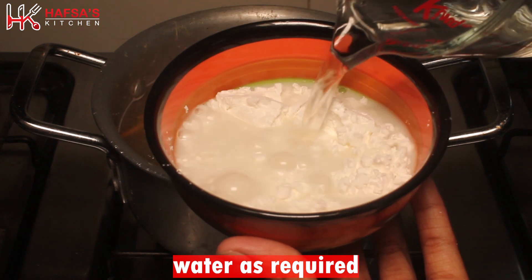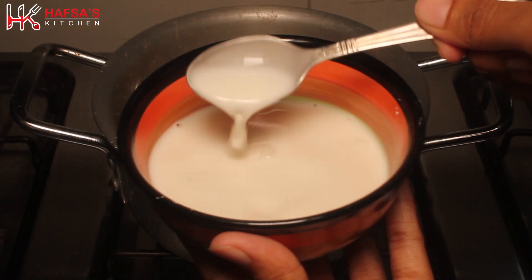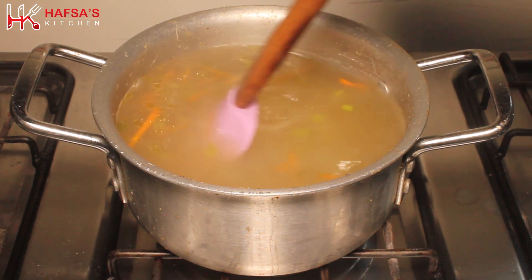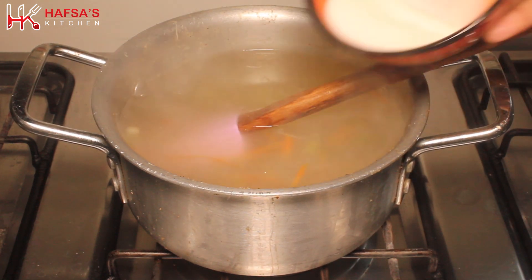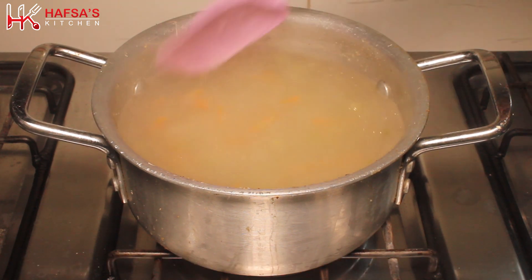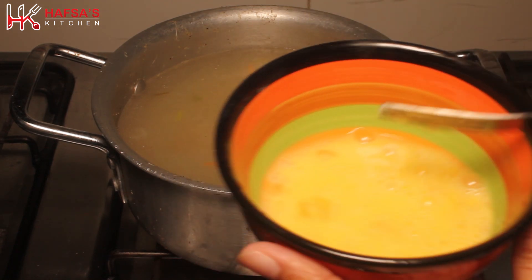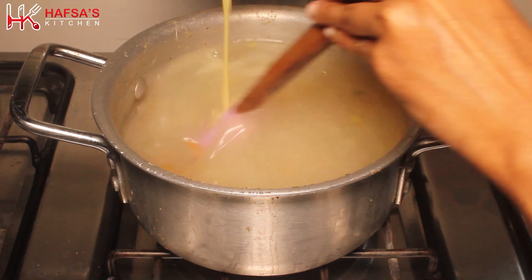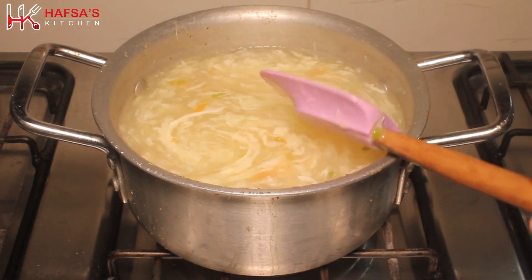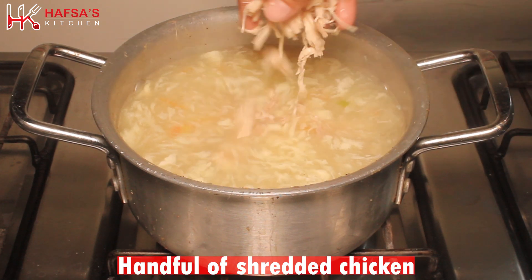Now we add corn flour — 3 tablespoons of corn flour. The quantity depends on how thick you want your soup. Mix the corn flour in water first before adding it to the soup. Add it slowly and stir gently — if you mix too vigorously it won't look good, but if you don't mix enough, there will be big chunks.